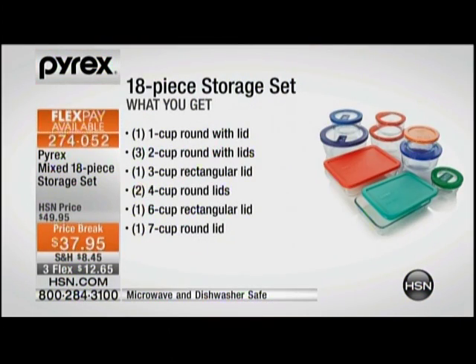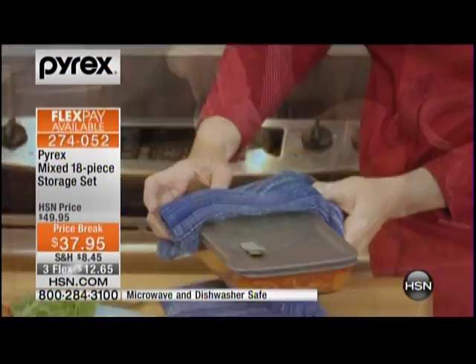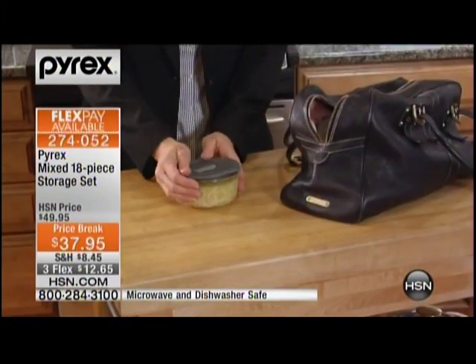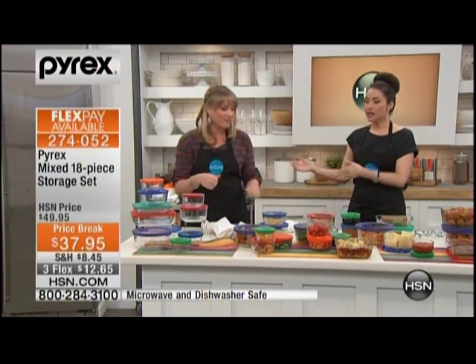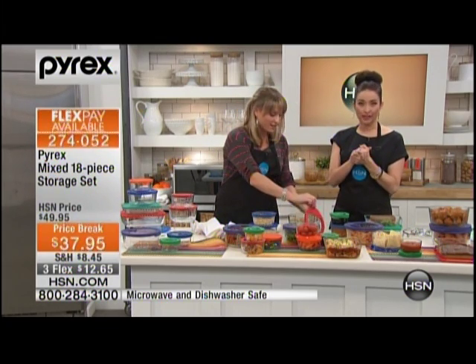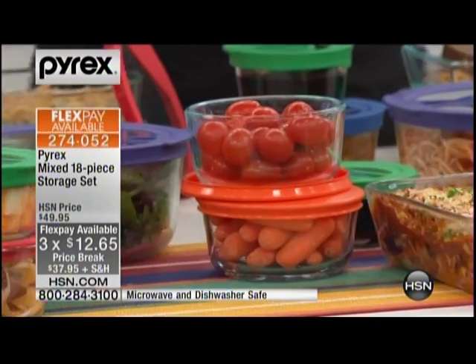They've basically taken the most used, most purchased, and most popular pieces from their storage set and given it to you all together in this HSN exclusive configuration. So many of us are going towards glass for food storage — it's not going to get stained, it's not going to absorb odors and tastes. We have flexible payments on the lowest price we've ever done for the entire configuration. Final quantity on this — we have about 900 sets and that's it. You can get it home for $12.65.